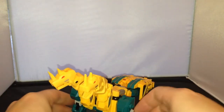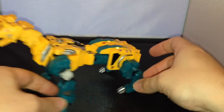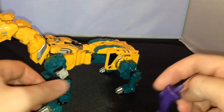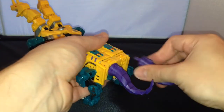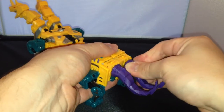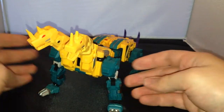So you're nearly there — nearly in beast mode. Then all you have to do is come around the back here, and you've got these which plug into the back. So he's got two tails on the back. That's pretty much it.